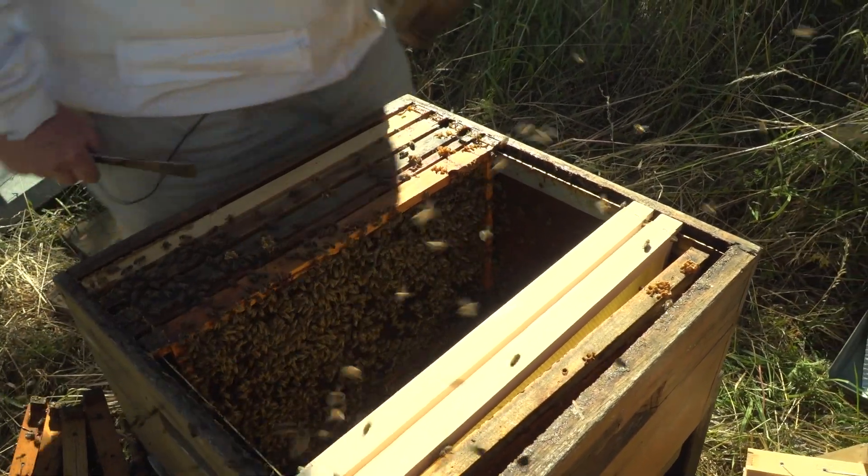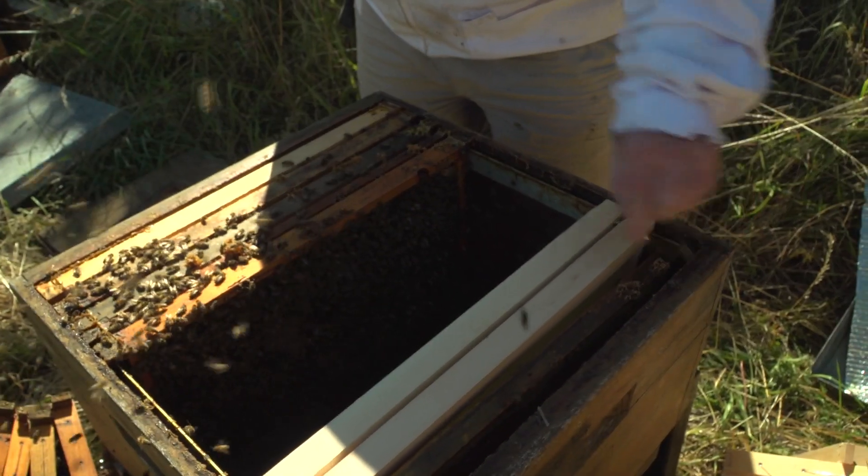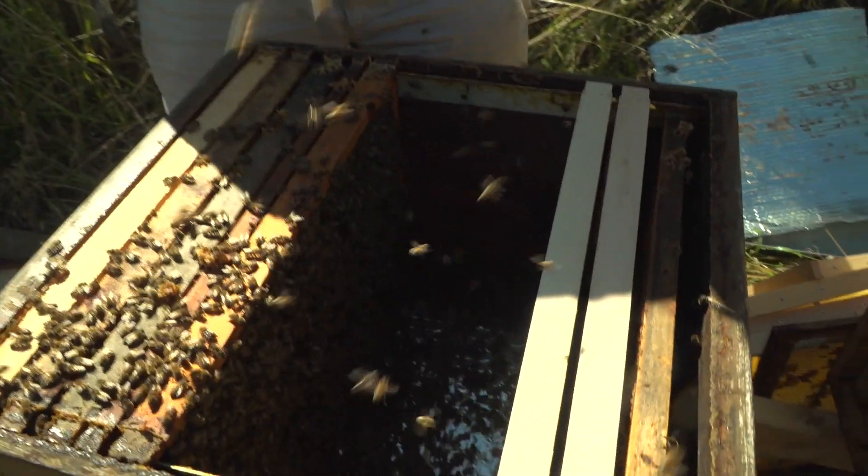Ich hänge deswegen beim Abschütteln, vor dem Abschütteln, Mittelwände rein, weil die Bienen dann gleich wieder einen Platz haben, um hochzulaufen.